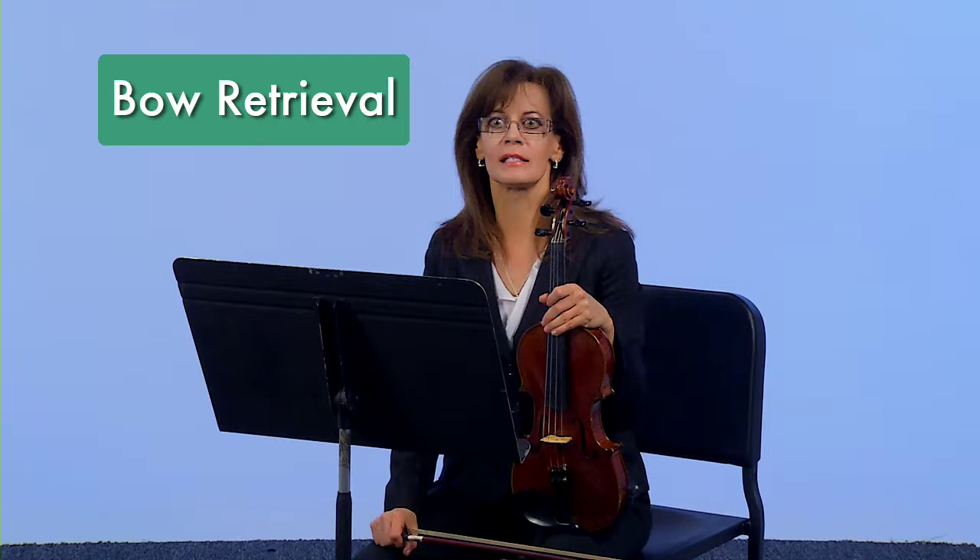The next bowing technique is called bow retrieval, and I'd like to show you the retrieval in slow motion. It's a lot like a bow lift; however, there is a big difference. When you lift toward the frog, you're going to play an up bow, and this is important because it will eliminate you being trapped in the tip area — you can get back to the frog. See the small up bow at the frog?